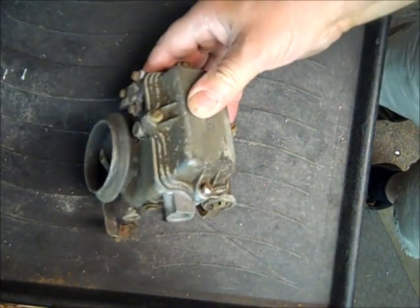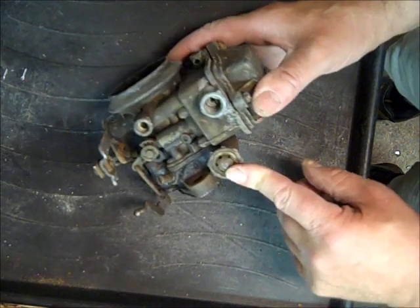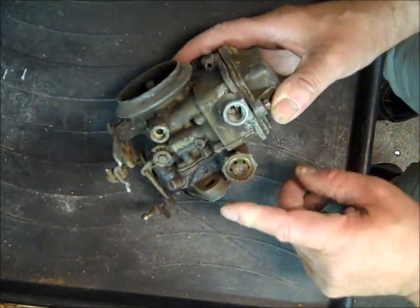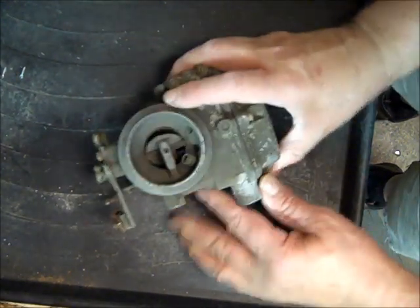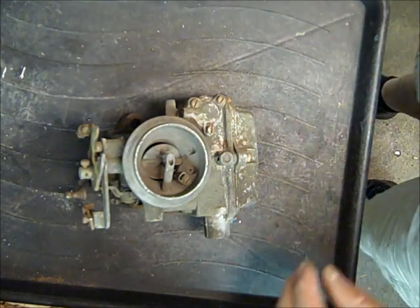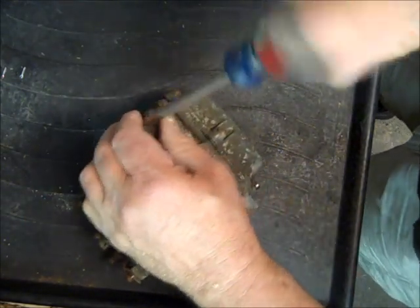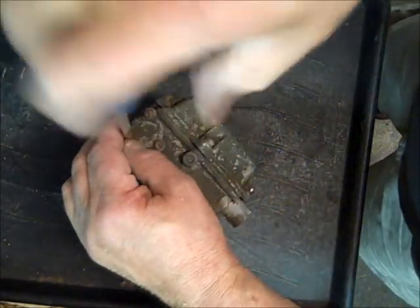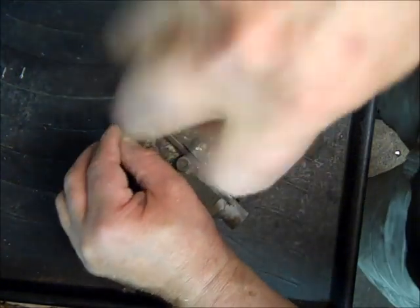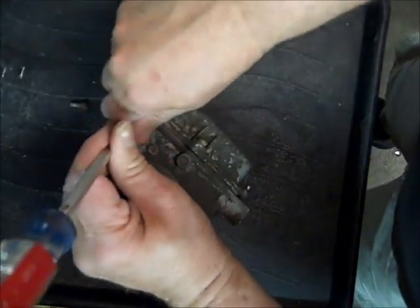This one has the spark valve in it — they come with and without, and this is all about helping to control vacuum for the vacuum advance on the distributor. I'll get into that later. What I'm going to do is take this apart and get it ready for cleaning, and I thought I'd do a video on taking it apart so you can see how the parts go together, and then I'll do subsequent videos on putting it all back together.